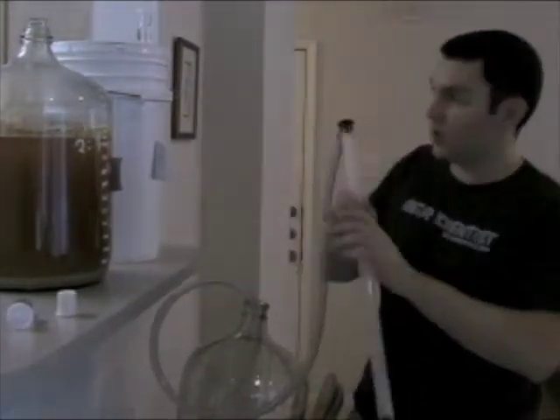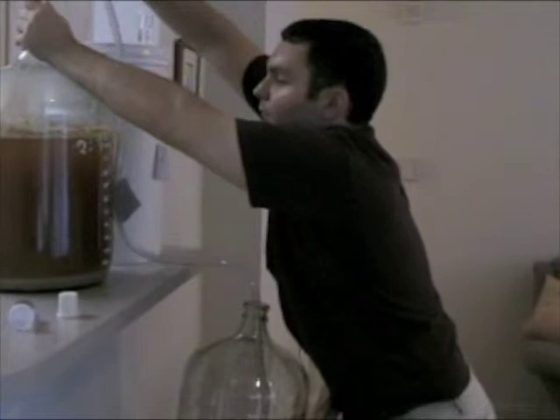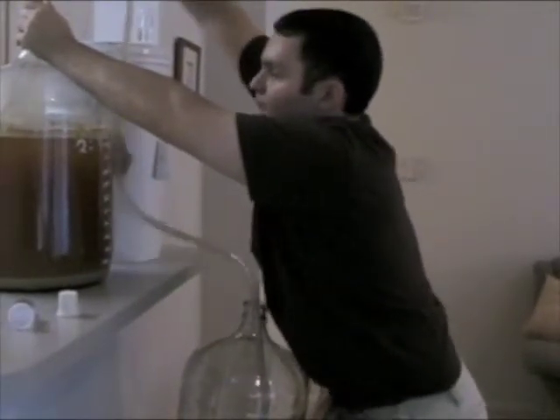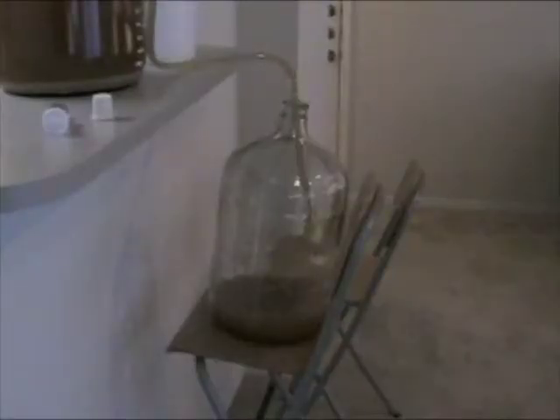We can go ahead and insert our siphon into our primary fermenter and get a few good plunges. There we have it — we've started the flow. We'll let this siphon the batch; it takes about 10 to 15 minutes. Here you can see our secondary fermenter — it's a five-gallon glass carboy — and we have a nice strong siphon of our batch flowing into it.